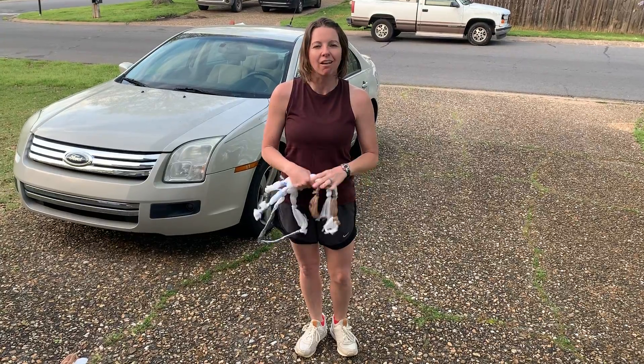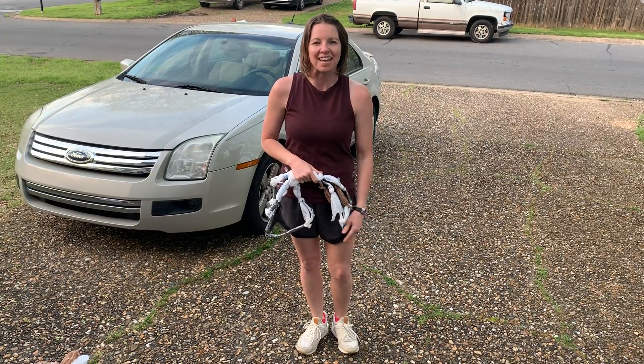I hope y'all are doing well. I hope you enjoy your jump rope. As always, I miss y'all, I love y'all — y'all just stay safe. See y'all later.